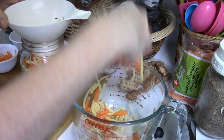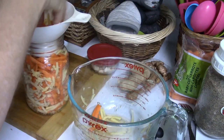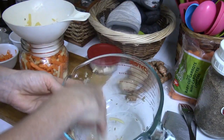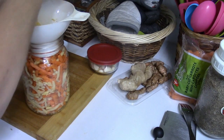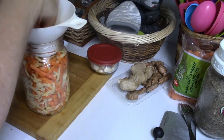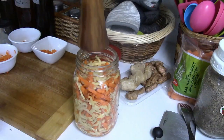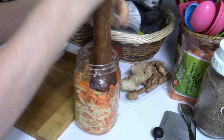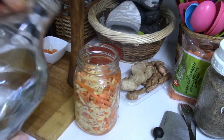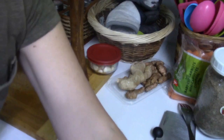Bamboo shoots basically don't taste like anything, which is why I like to add them with a different vegetable — particularly carrots, because carrots have a nice sweetness when raw. When fermented with an herb like fennel or caraway, they have such a beautiful flavor that will permeate into the bamboo and give it some flavor. Otherwise bamboo is like tofu — it takes on the flavor of whatever you cook it with. I'll pound it down and add some spring water.